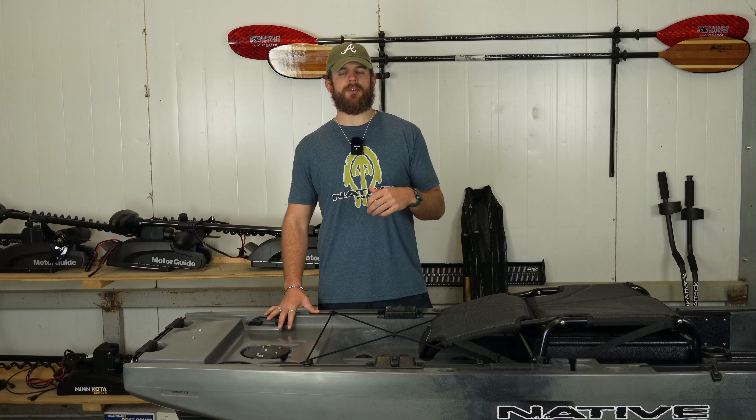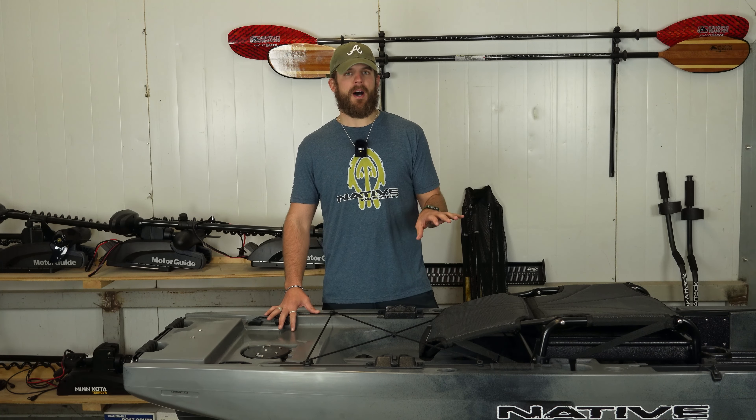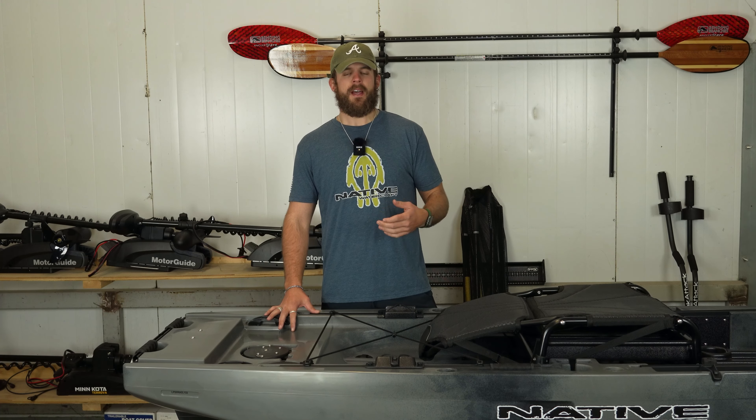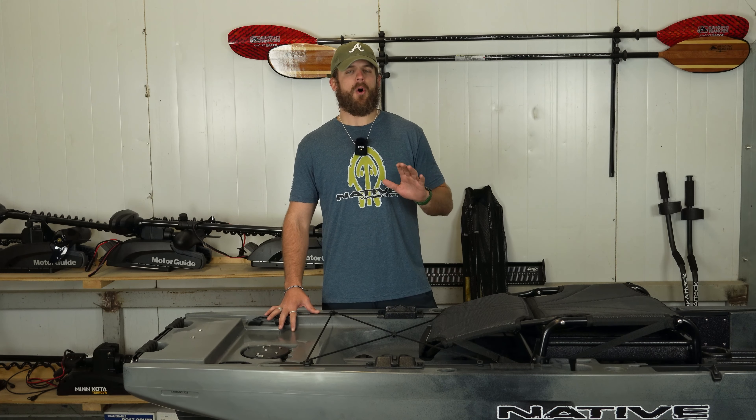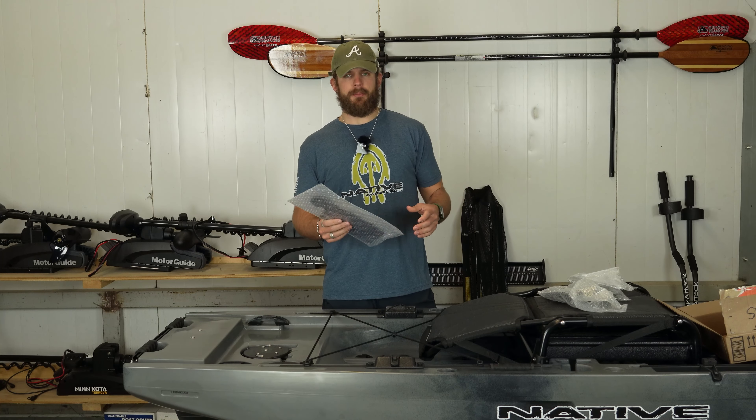What is going on, Justin here from Native Watercraft. I just want to start off by saying congratulations on purchasing the new Spring Blade Rudder Kit. That kit comes in two versions: we have the three-inch rudder shaft and then we have the five-inch rudder shaft. The five-inch will retrofit on any Max model — the Slayer Propel 10 Max as well as the 12.5 — and then that three-inch model will fit on any Titans or older Slayer models, and any other Native Watercraft boat with a Propel Drive.